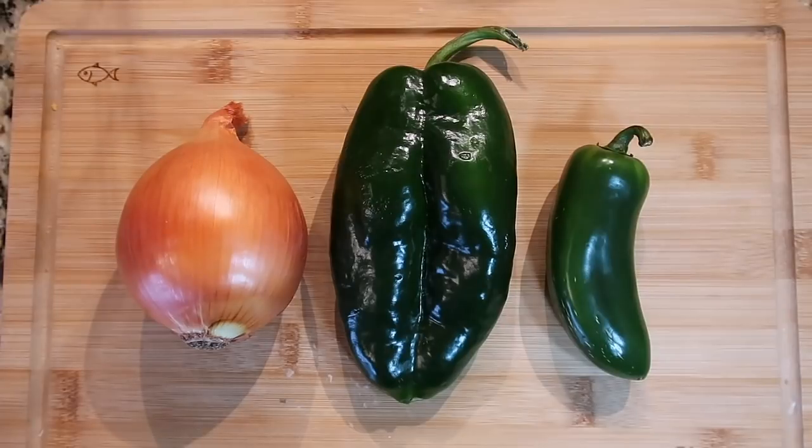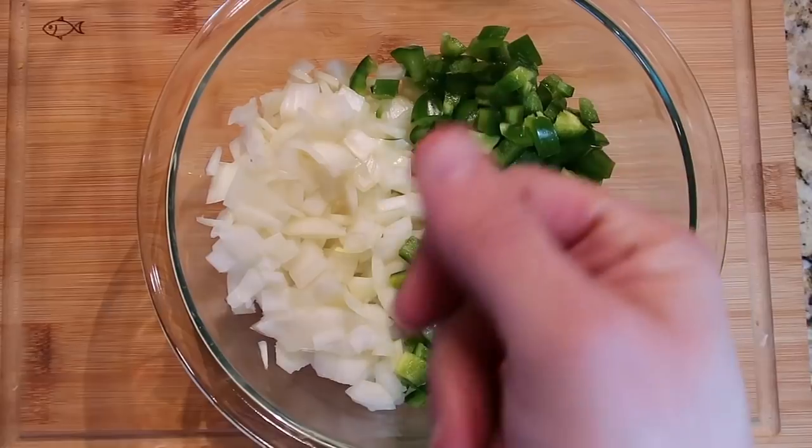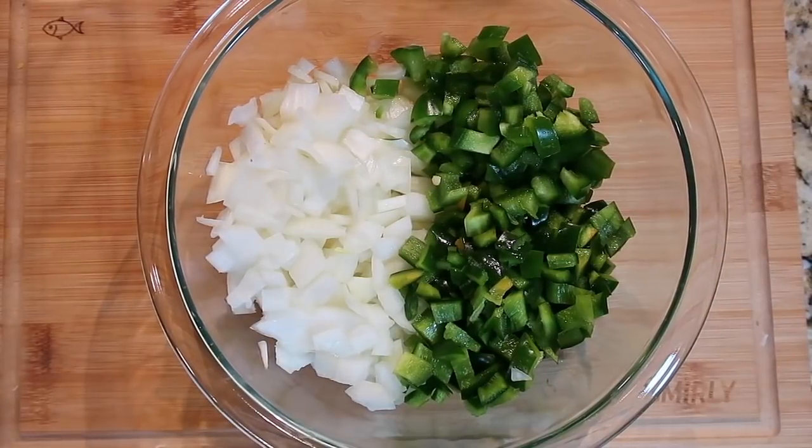Let's get into elote corn chowder! We're going to start off with our veggies: one medium yellow onion and a poblano pepper. If you can't find a poblano pepper, you can just use a green bell pepper. And optionally, for a little bit of spice, one jalapeño pepper. I've removed the ribs and seeds from the jalapeño, which cuts the spice down a bit. On a scale of one to ten, I'd give jalapeños about a four to a five. They're completely optional — if you want extra spice, leave the seeds and ribs intact.